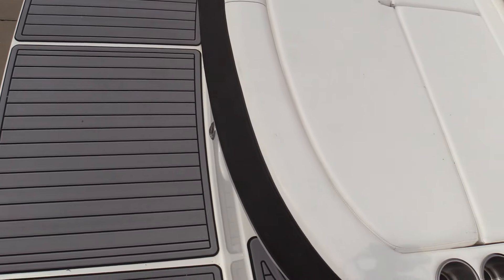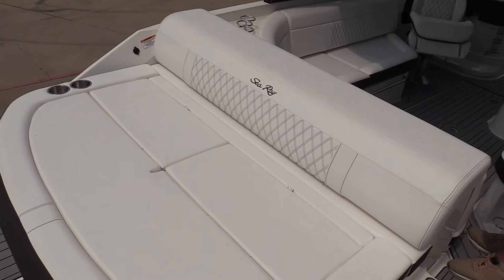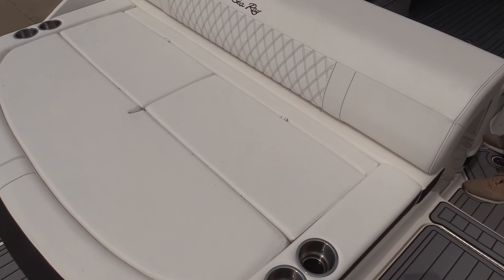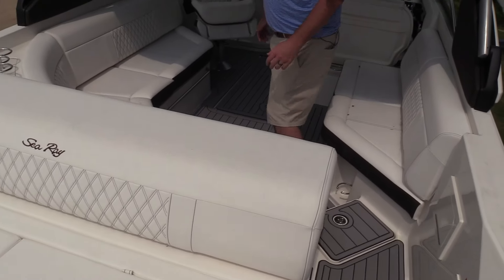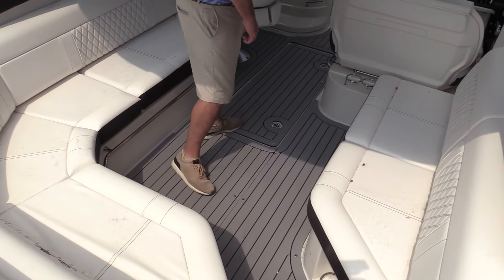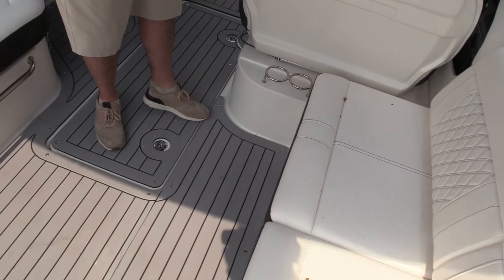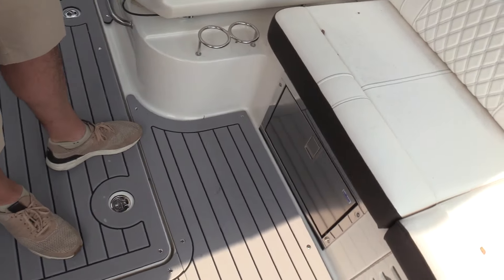Full-width swim platform on the back of the boat. It does have an electric swim platform that's secondary underneath your main platform, and a flip-up backrest on your swim pad or sun pad. There's a nice walkthrough transom to get in and out of the boat. It does have a lift-out cooler, and this one was ordered with a built-in Isotherm cold box.